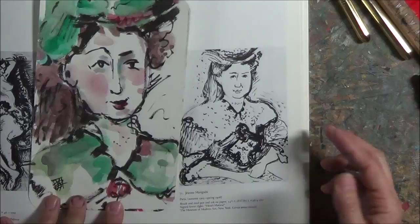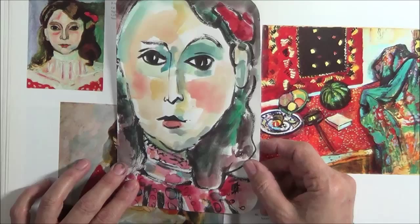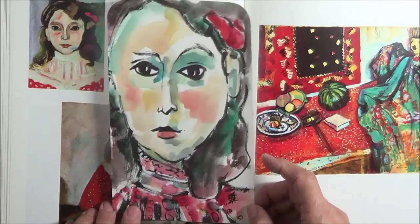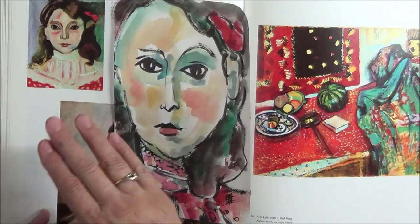This is Marguerite, the beloved daughter of Matisse, and here's my little version of her. Once again, not trying to do exactly what he did, but I loved the layout, the high collar, and her hair. You've probably noticed with Matisse — he doesn't fill in all the details; he leaves so much unfinished or raw, and I think that's something that really attracts me to his work.